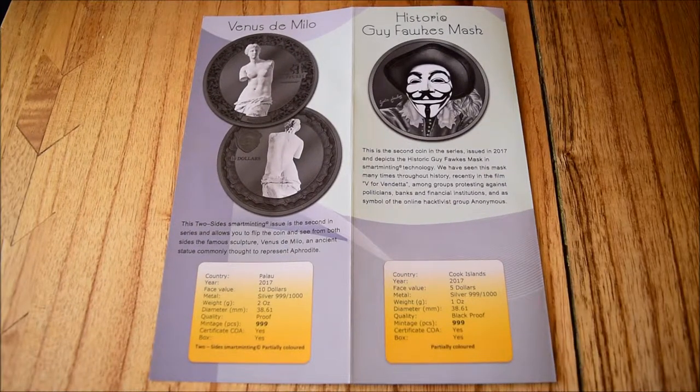Hello everybody, Backyard Bullion here. Today I have another really special video to share with you. We have another exclusive hands-on look at a PowerCoin specialist release. This one is the historic Guy Fawkes Mask coin.